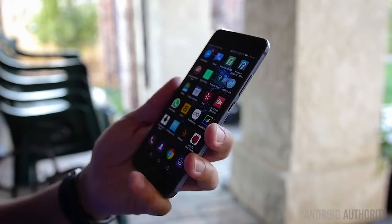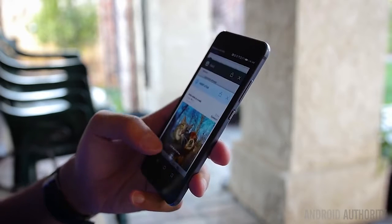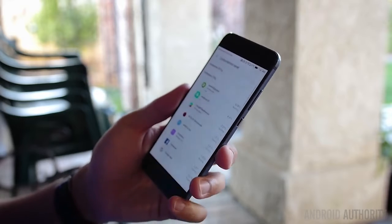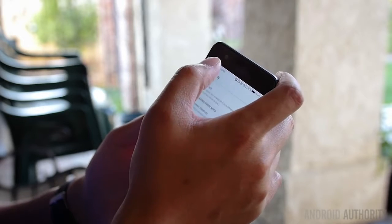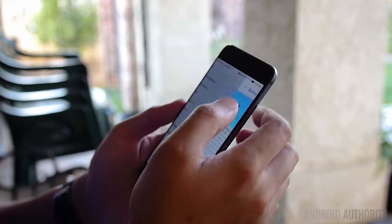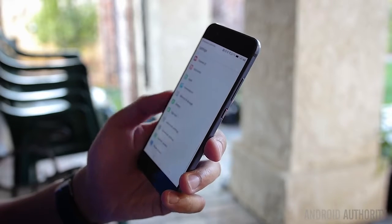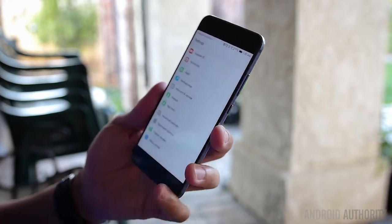Not only do elements no longer bleed past their designated areas, but animations are crisp and easy on the eyes, and everything works very smoothly. We do admit that users might have a bit of difficulty fathoming all that EMUI can do without some due diligence, but in general you couldn't really go wrong with this version of EMUI.